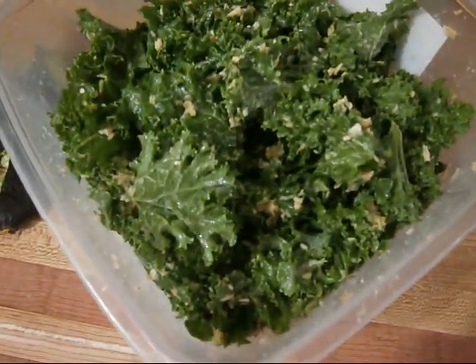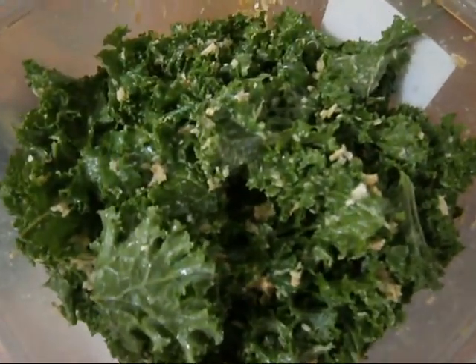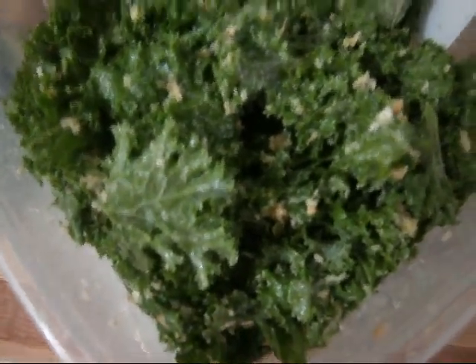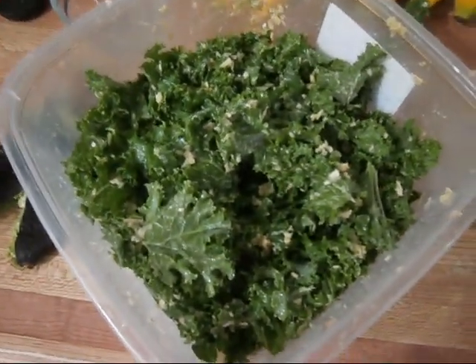Once you have it all mixed up, it should look similar to this. Again, it will depend on how much of the avocado mixture you want on all of your leaves. So this is what mine looks like.